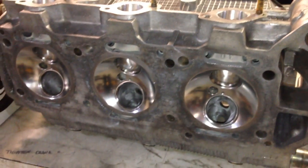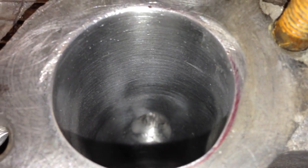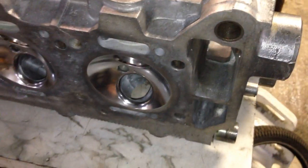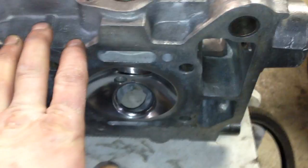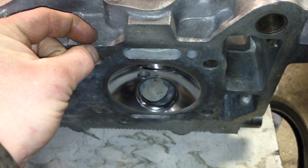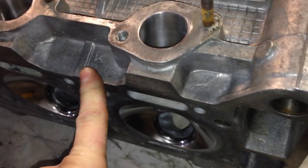At this point I need to send these heads to the machine shop for three different things. First, I need to have the heads milled — the amount of milling I need to determine with a couple of calculations to find out what my ultimate compression ratio is going to be, probably somewhere between 10.5 and 11. So it's probably going to have to be between 0.7 and 1 millimeter removed from the deck on the head.